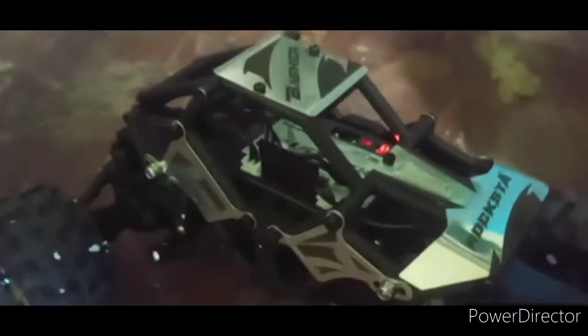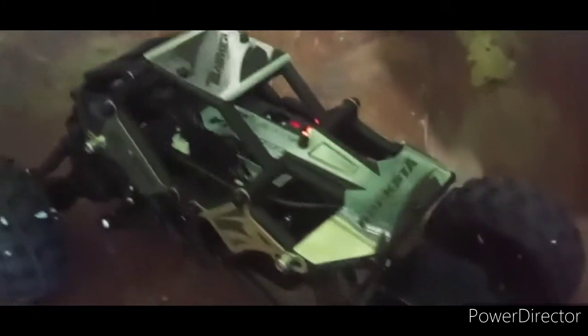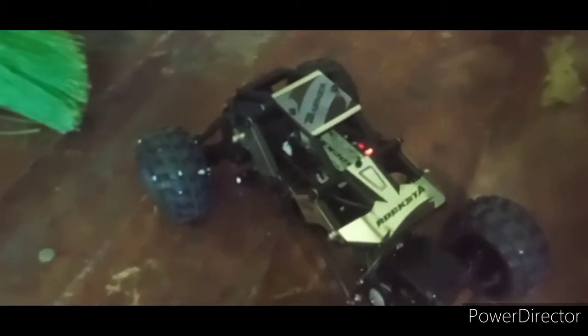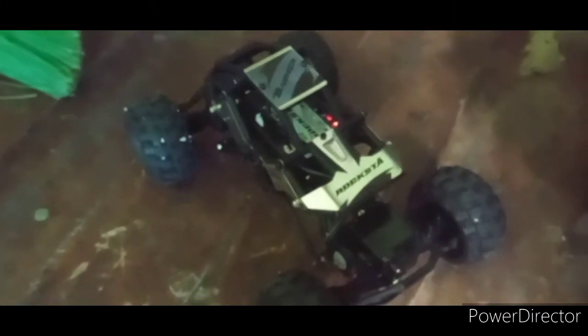Very cool. And it does have three-wire servos, so the servos are going to be able to be upgraded. And I'm sure there will be a way to do the motors too — they do offer motor gears and motor replacements. I'll leave a link in the description for this one, guys.